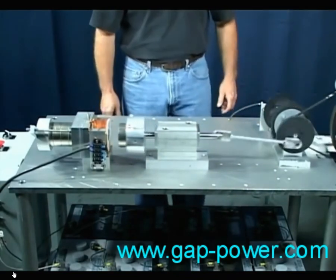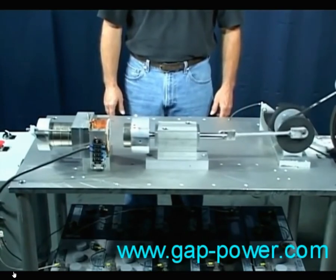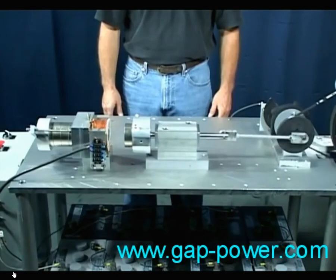One hundred percent of the motor's output power is produced by the permanent magnets. The coil is only a switch which, when the proper voltage is applied, blocks the magnetic force of the magnets attached to it.